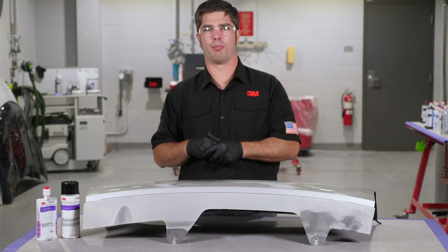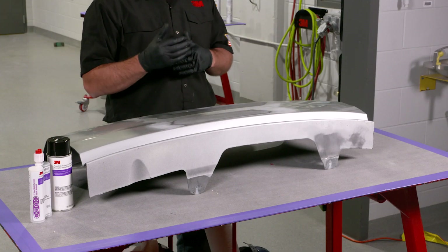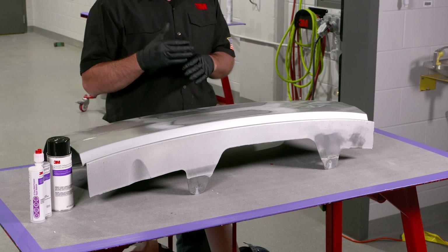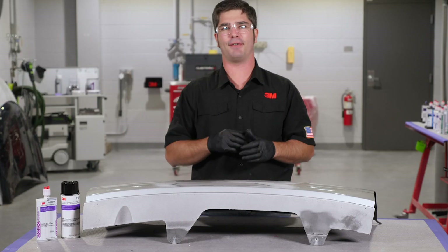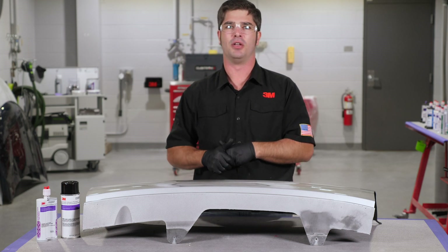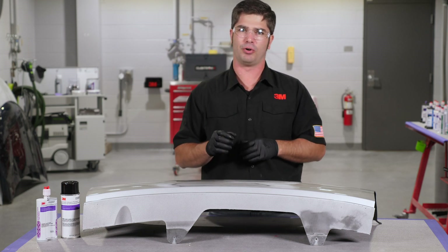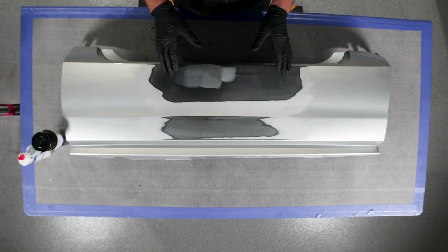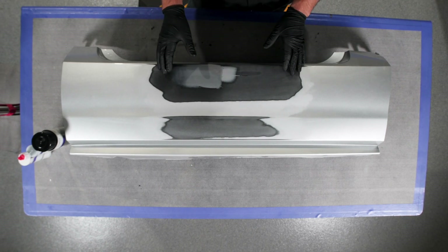We've got a couple questions around bumper repair and plastic repair. We've got some great content on our website on one-sided and two-sided repairs, but with the increased popularity of plastic welding, a common question that comes up is: how do I cosmetically finish the surface after I've done my plastic welding? What product do I use and how do I prep that? So we're going to talk about that, and what I have here is a stepped-out repair to illustrate this.